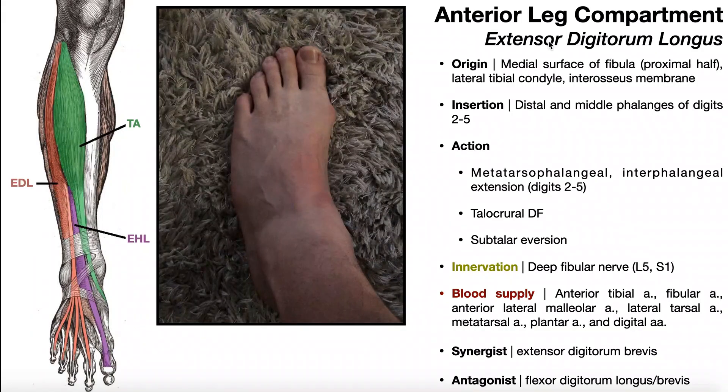Next, we're going to look at extensor digitorum longus, sometimes abbreviated EDL. This muscle is shown over here in orange, and you'll notice that its muscle belly is placed a little bit laterally to that of tibialis anterior. Its origin is on the medial surface of the fibula, its proximal half, and also on the lateral tibial condyle, and also on the interosseous membrane.